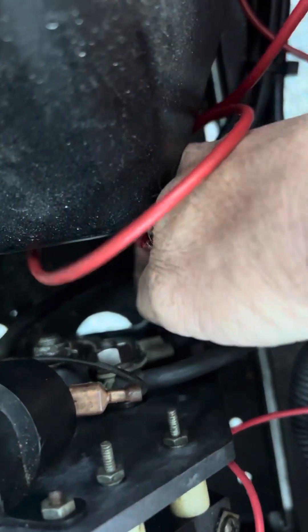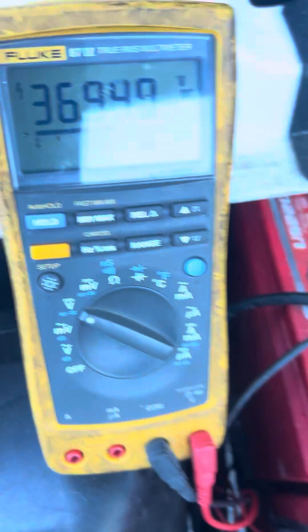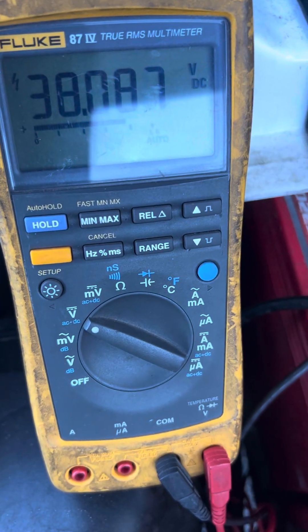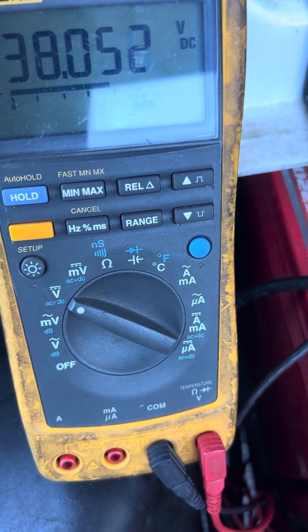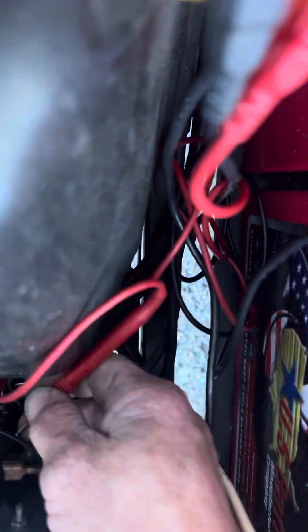One, two — the bottom one, then the top. So first we're going to check the bottom one. When you hit the gas, that shows that the solenoid is sending voltage to the forward/reverse board.